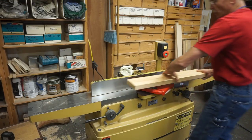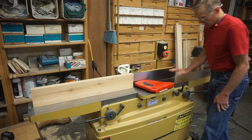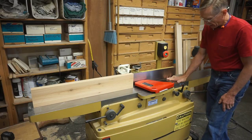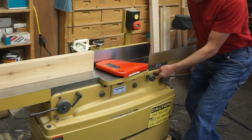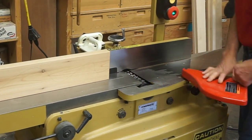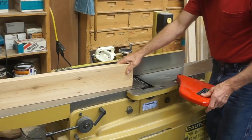The next step in the milling process is to flatten one face of each board on the jointer. I love this Powermatic PJ 882 jointer with the parallel bed adjustment feature — I can quickly dial in the setting I need, and with the upgraded Bird Shelix cutter head I get a nice smooth pass with little effort.